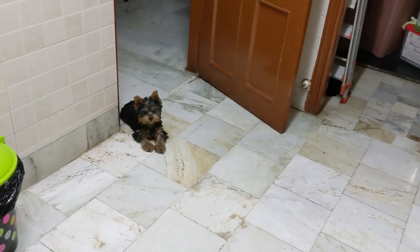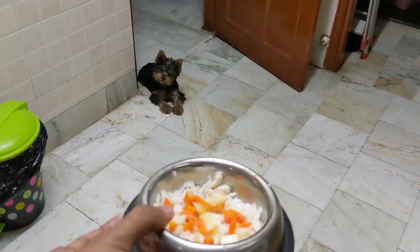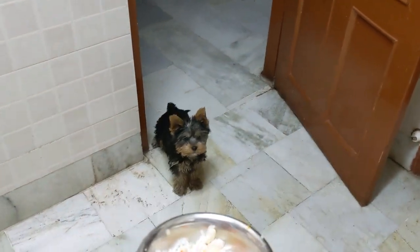He gets four meals a day with loads and loads of treats between them. Okay buddy, ready for food time? Let's go! He's excited — sit down, good boy, here you go.